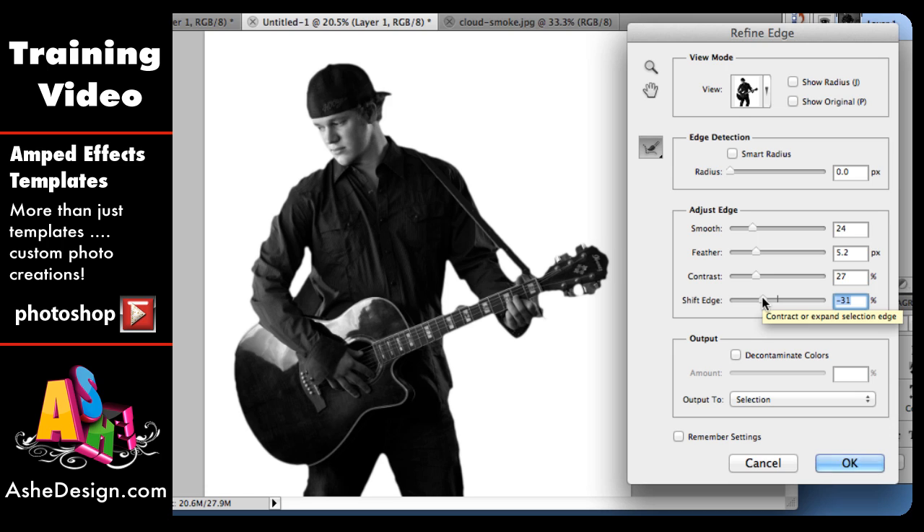Play with the sliders to get something you're happy with. Once you're happy with how your lines look, if you're doing a sports team or similar images repeatedly, click the Remember Settings button and then click OK. The next time you hit Refine Edge, it will preset those settings for you. I also suggest zooming in on your image — particularly important areas like around the face — before doing Refine Edge. Once you click OK, look the whole thing over and you can always come back to Refine Edge and adjust more.